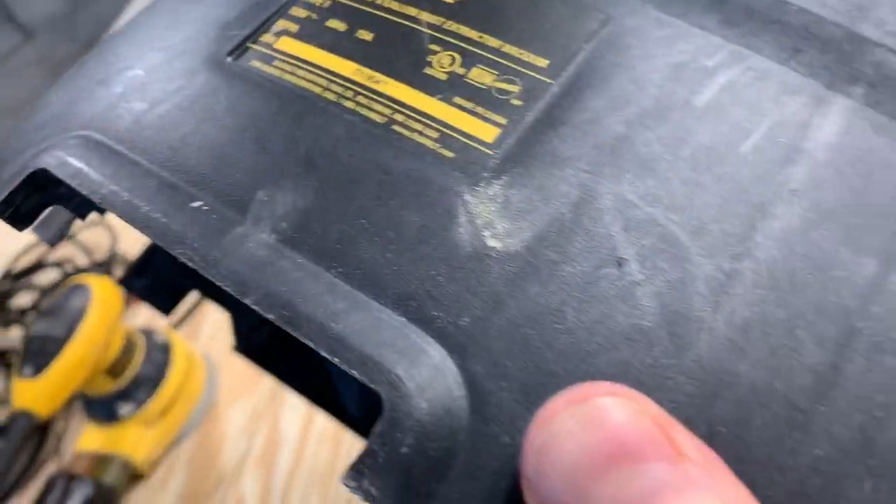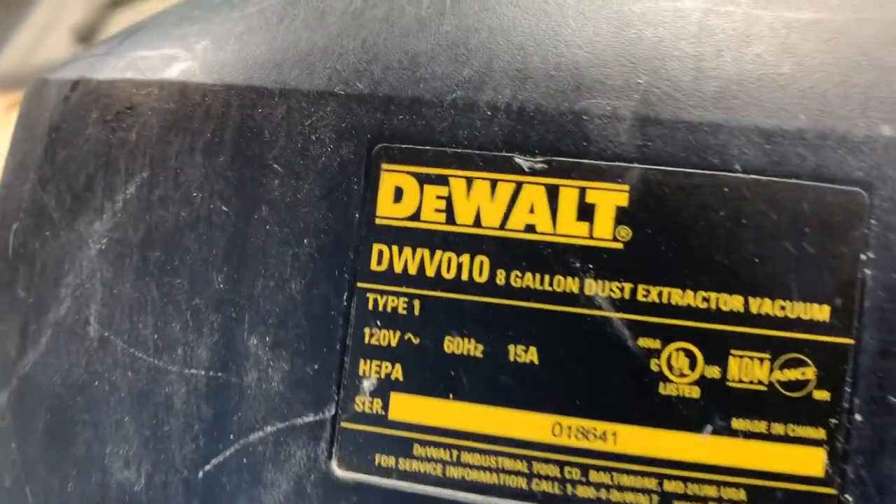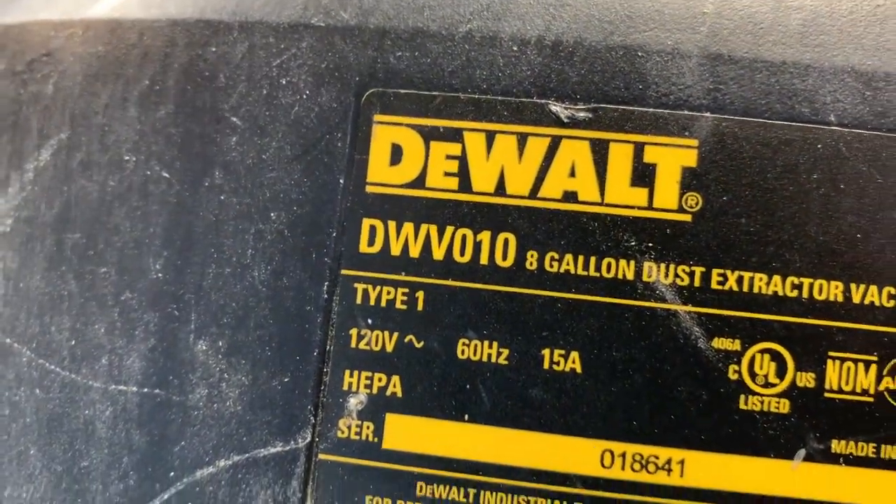Today we're going to talk about how to fix any electrical problems you may have on your DeWalt dust collector, particularly the model DWV010.